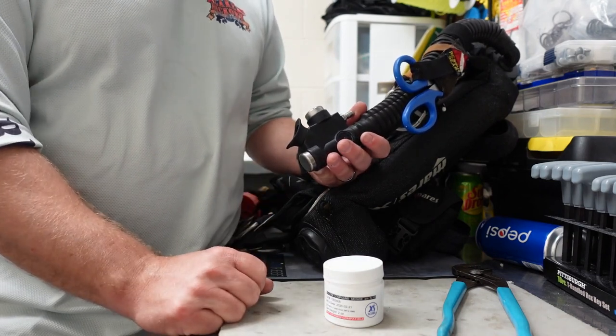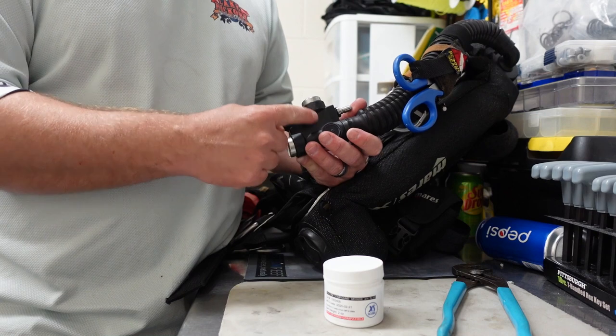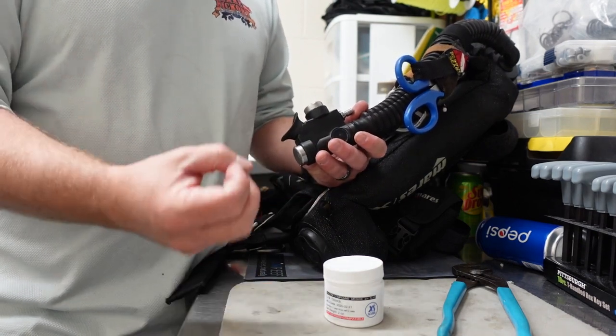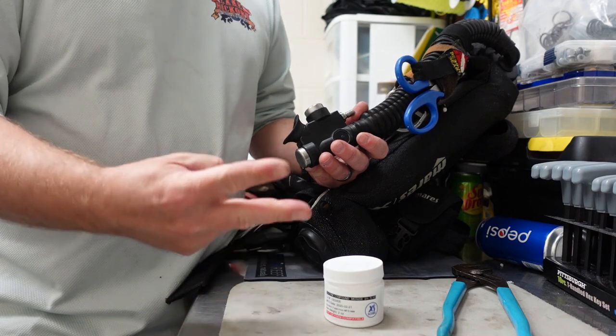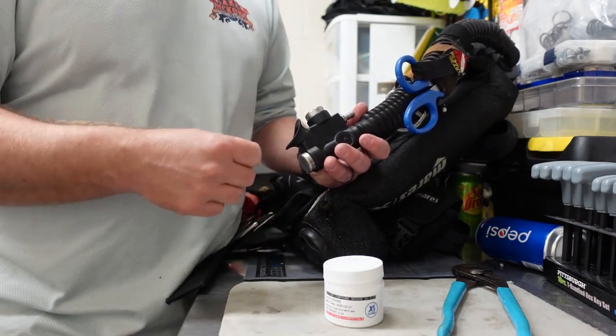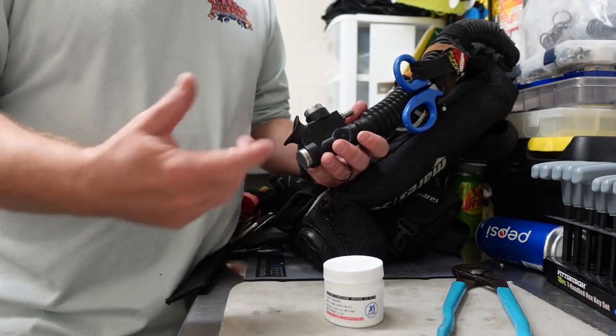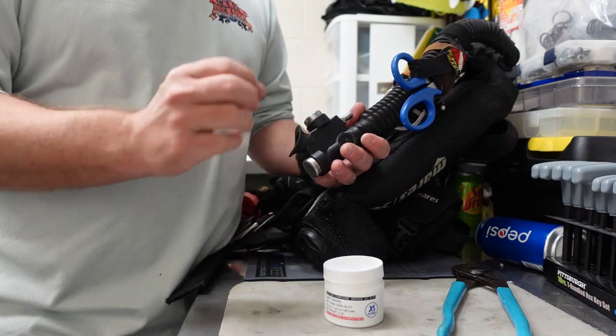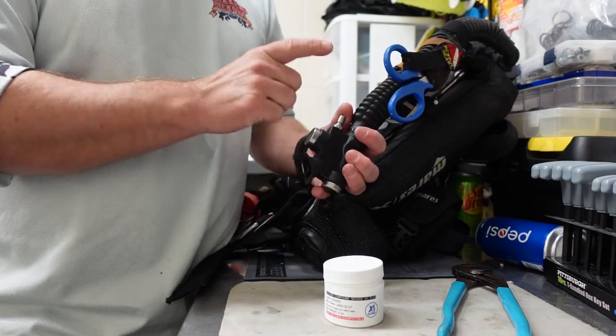That's what today's video is going to be all about. Typically with an inflator, you're going to have a spring that is directly behind the inflator button itself, and we want to keep that spring good and lubricated. There are two ways to do this. One, take it to a gear technician — he's going to tear it apart and charge you a pretty hefty price for his little golden screwdriver. But what I'm going to show you today is a very simple, easy fix.